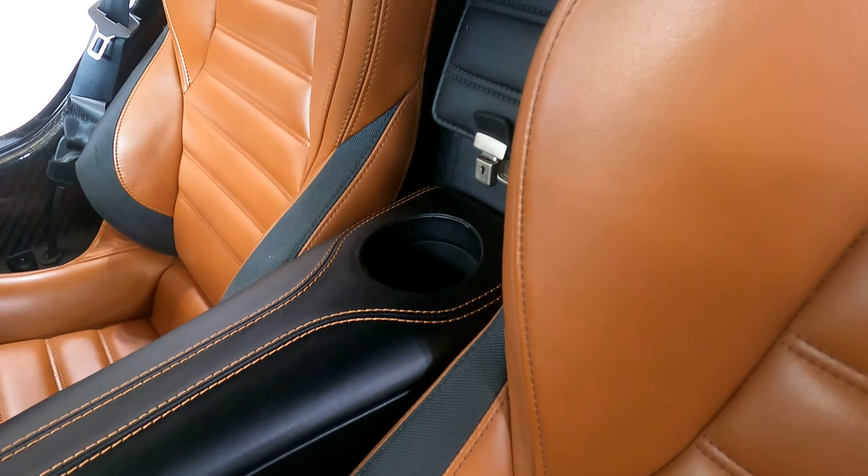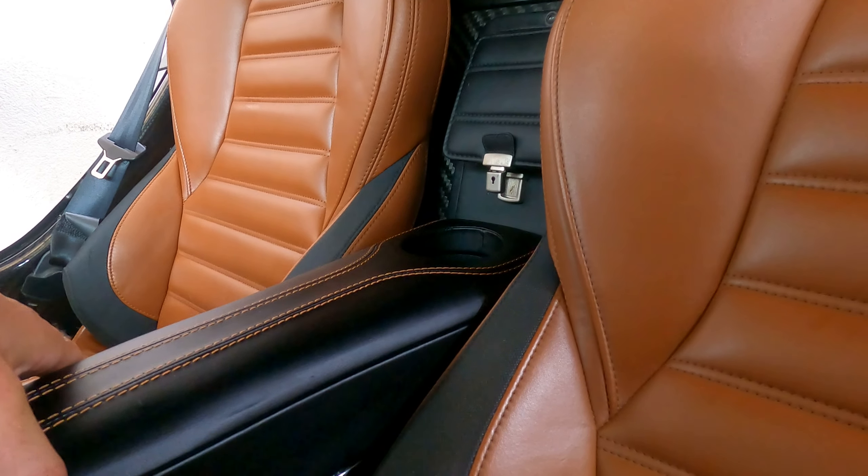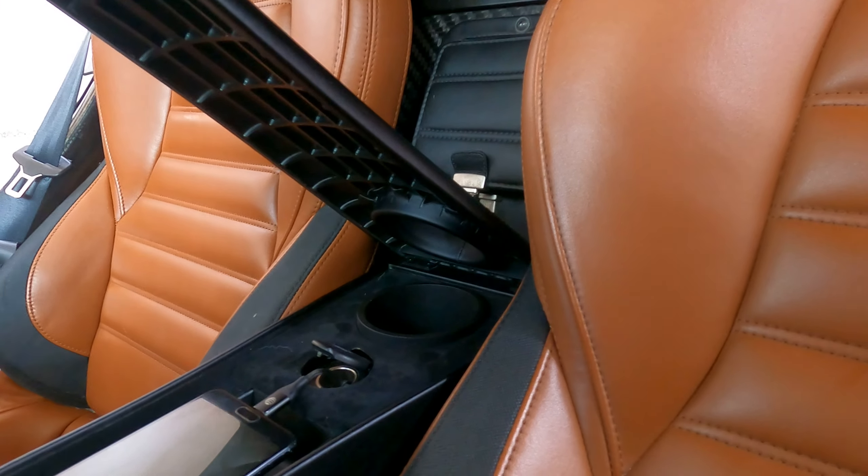We spent some time matching the leather texture and keeping the unit nice and flush to the top of the center console. It fits by using the cup holder in the rear — there are two screws back there that sit in the original cup holder. The secondary fitment is in the front cup holder with an insert that keeps it firmly in place even under extreme weight.